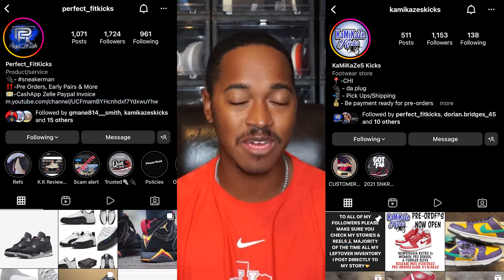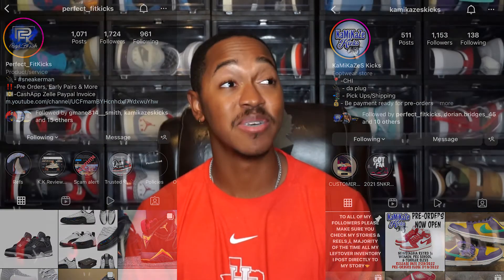Before we jump into the video I want to give a quick shoutout to my guys at Perfect Fit Kicks and Kamikazu's Kicks on Instagram — y'all have had me straight. Go hit them up on Instagram if you need early pairs or pairs that recently came out, they will get you right. Like I said, I do have an early review for y'all today, and that shoe is the Air Jordan 14 Ginger.